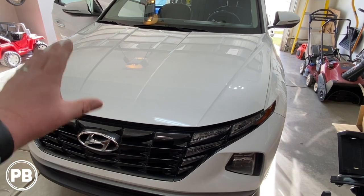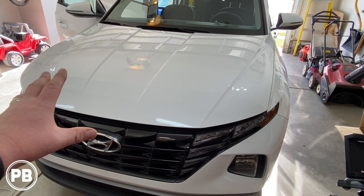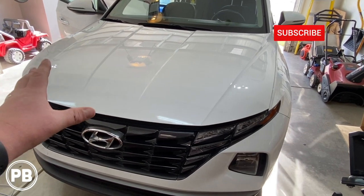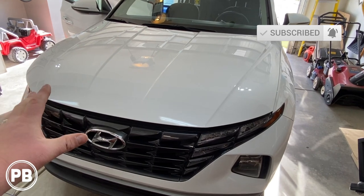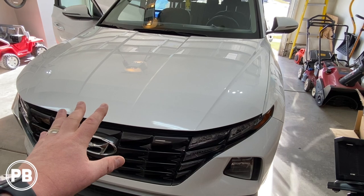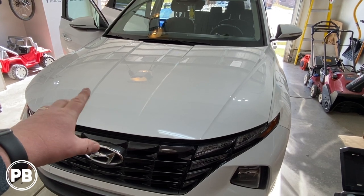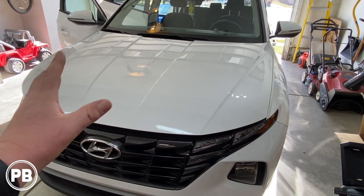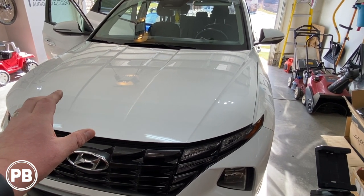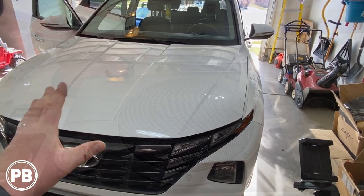Before we jump into things, being that this is the hybrid, we have to be very strategic in the way that we install this powered subwoofer because it doesn't really have a full-on traditional 12-volt battery system that's easy to tap into up underneath the hood. We're going to show you how to tap into that 12-volt system. Our Tucson also does not have the factory upgraded Bose or amplified sound system, so this low profile subwoofer can either be installed in the trunk area or up underneath the front seats depending on the size of the powered sub.